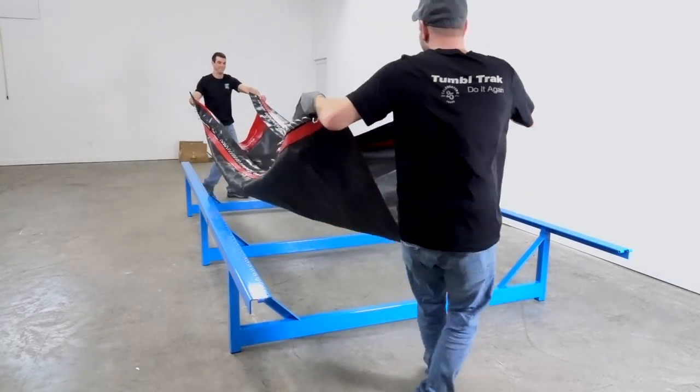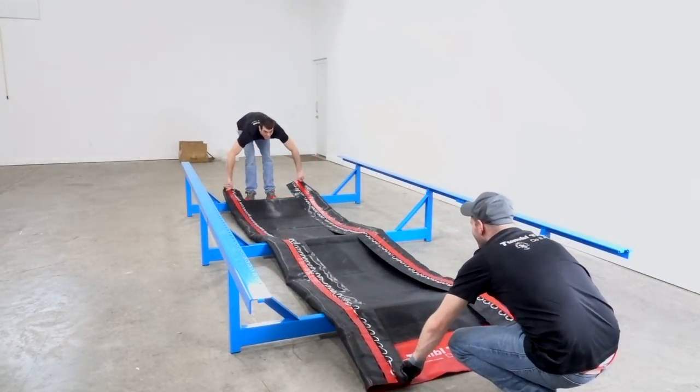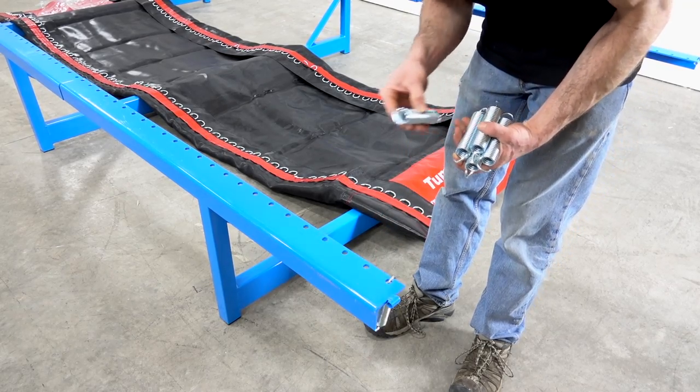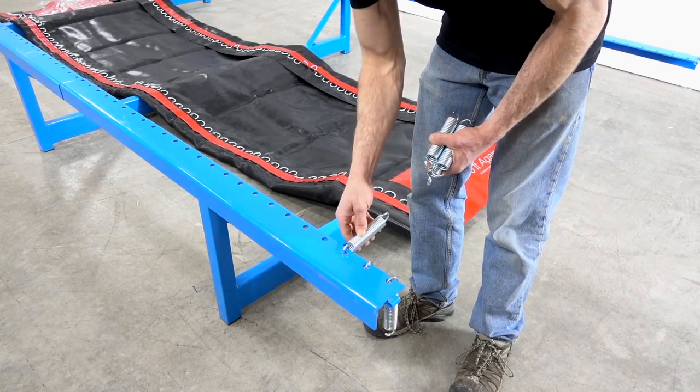Prepare the tumble track bed by laying it out flat within the tumble track frame with the logo facing up. Decide which end will be the dismount end and start springing from that end first.